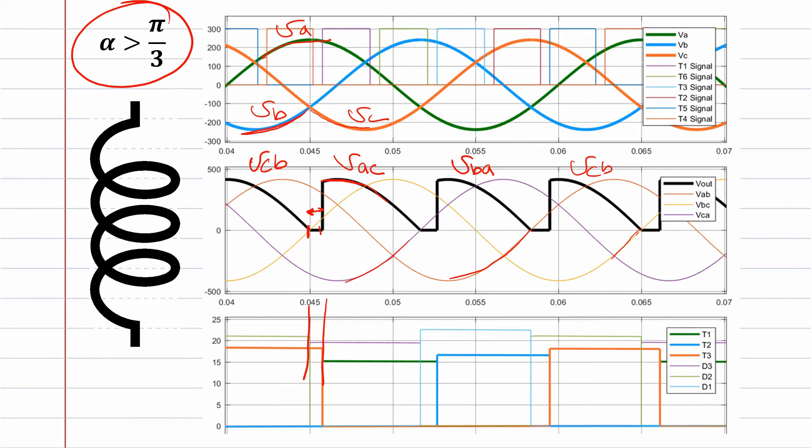Thyristor three and diode three are conducting, and there is circulating current with the inductive output load — so the output will be zero. Until vc receives its signal: vc is conducting on the negative side via the diode, but va receives its signal late. Once thyristor one fires, the output voltage becomes vac — because vc on the lower side is always ready. This keeps conducting until the next thyristor receives its signal, hitting the zero line.